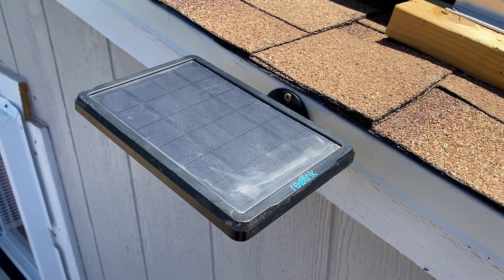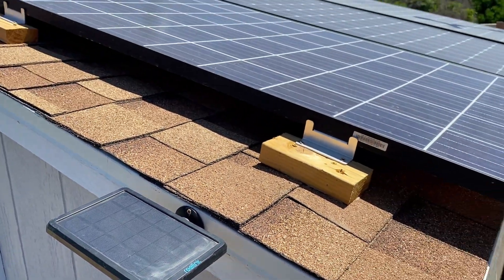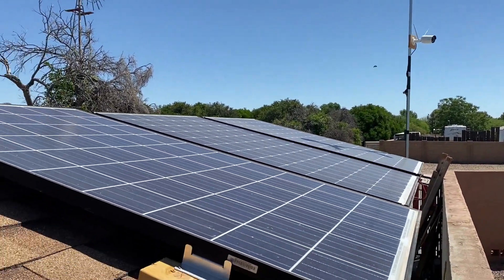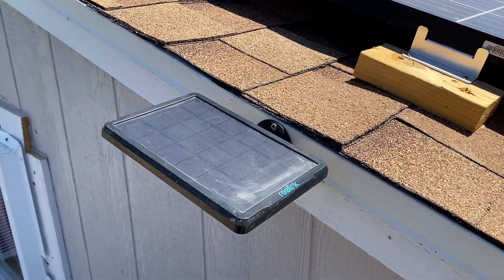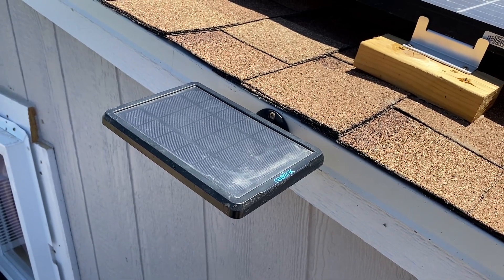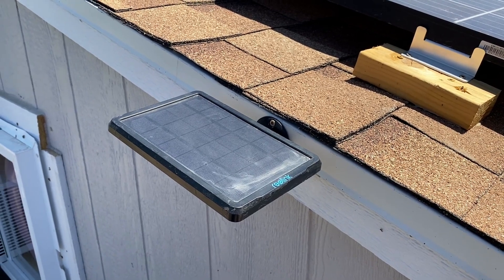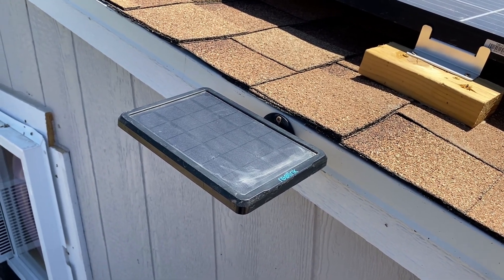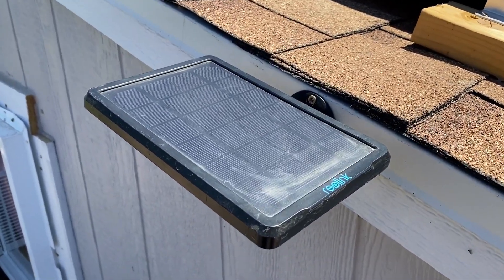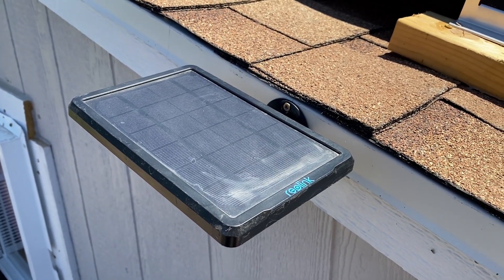That camera inside the shed is powered by its own solar panel, which I have mounted to the roof. The camera featured inside the shed has its own dedicated solar panel, and I have never had to plug that camera in. I've had it for a year and it is completely self-sufficient and self-sustaining — a great option for any off-grid project.